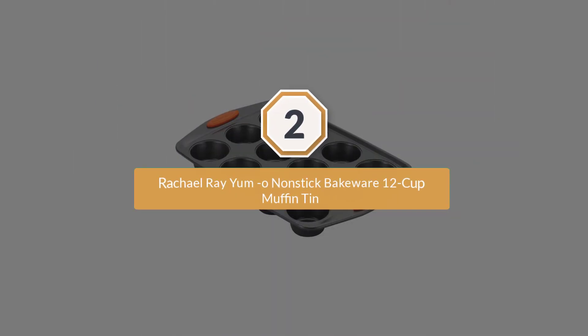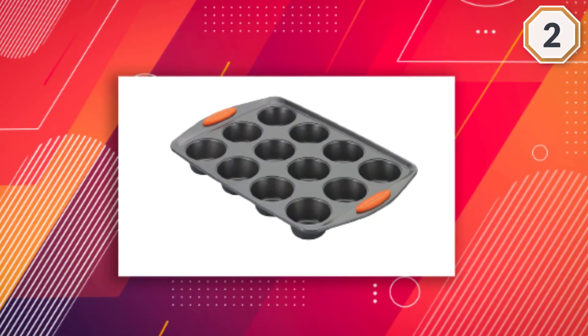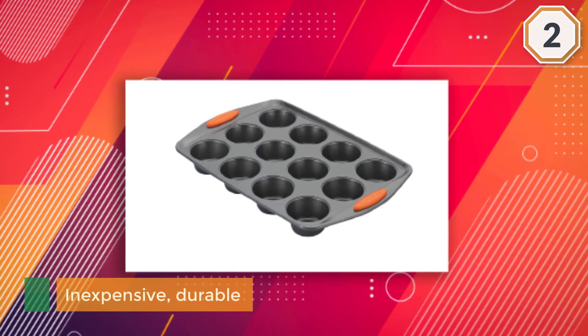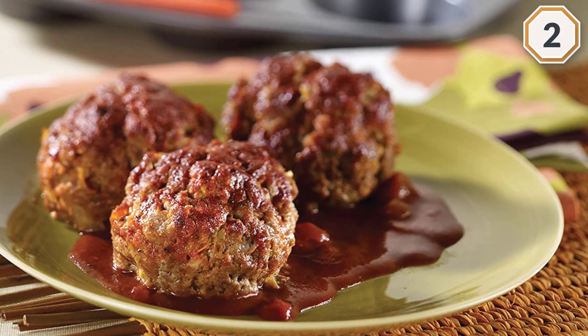Number two: Rachael Ray Yum-O Nonstick Bakeware 12-Cup Muffin Tin. This is one of the most popular muffin pans circulating around the web, and for good reason — it's inexpensive, durable, and bakes golden brown muffins every time.